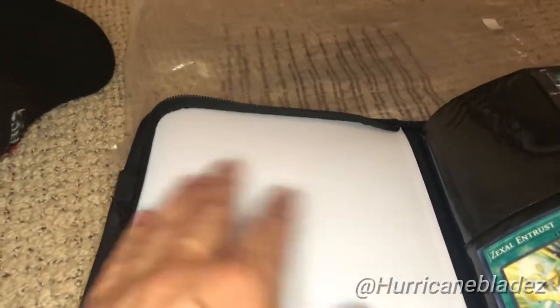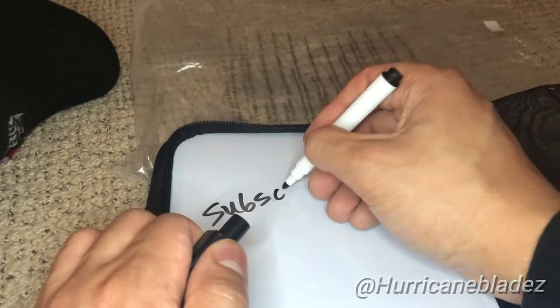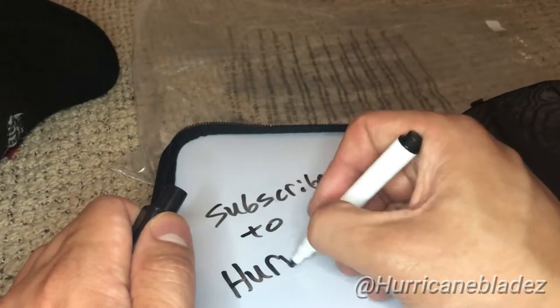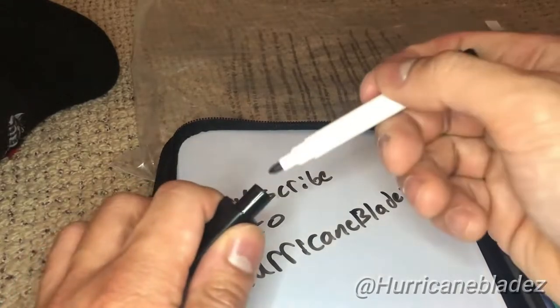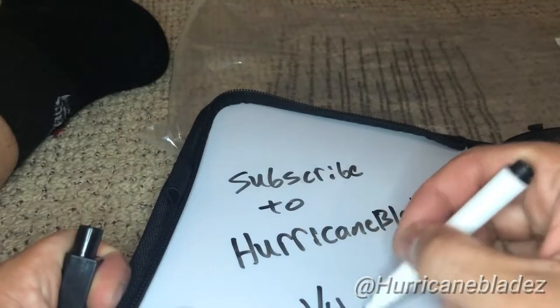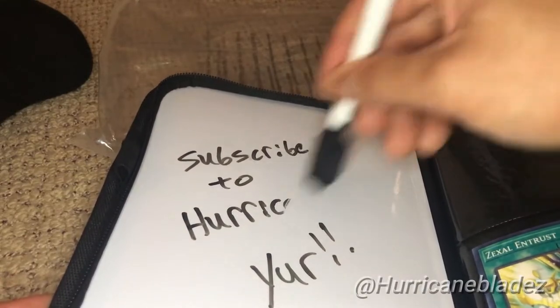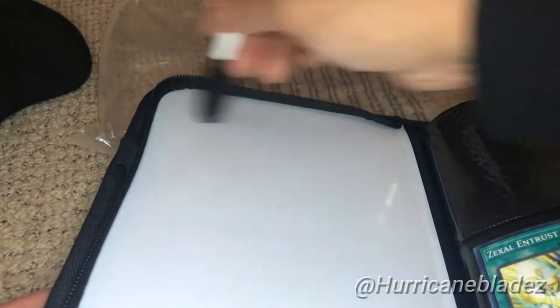There is residue. You just have to really clean it off well — maybe use like a little magnet or something on your hand to wipe it off. I think that's it for this binder.